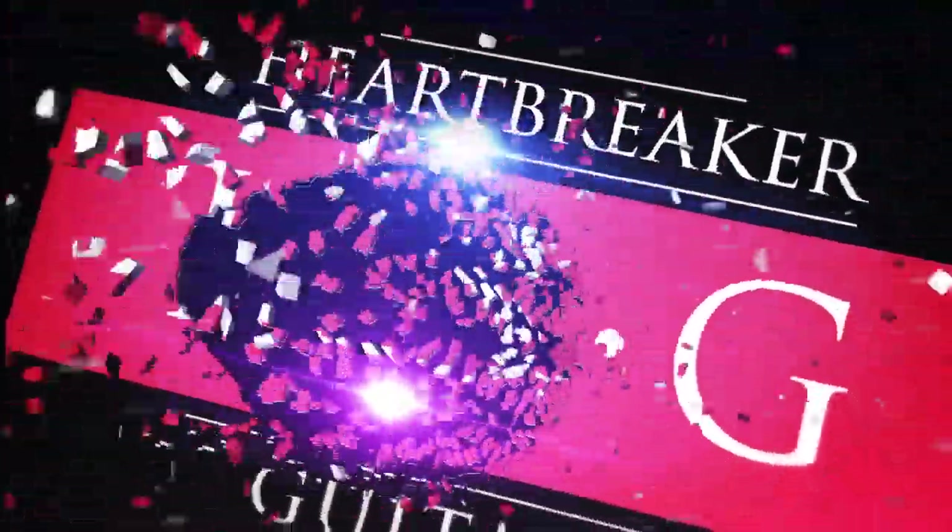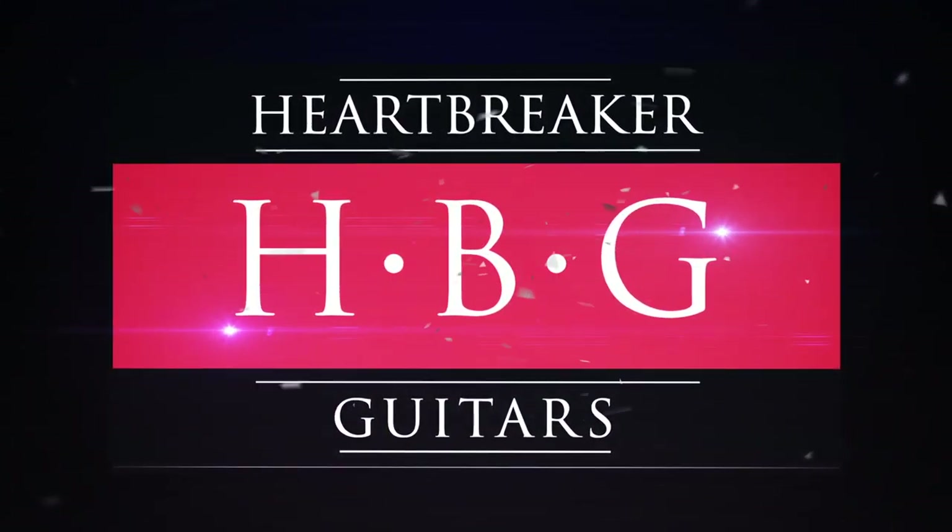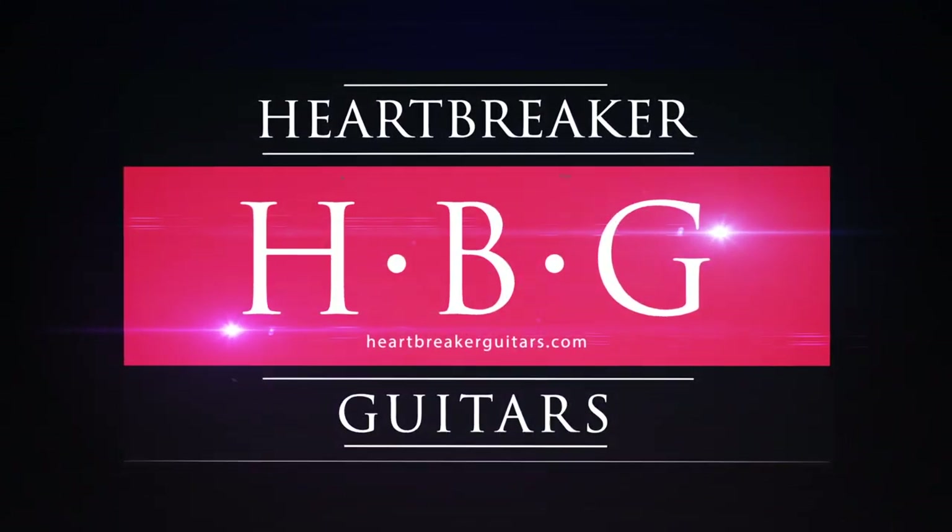The Silver Skies are killer — the customers are loving them. Thank you Brian for telling us about them. These new colors look amazing. We have them at Heartbreaker Guitars, so do call us if you have any questions about the John Mayer Paul Reed Smith Silver Sky. Thanks guys.